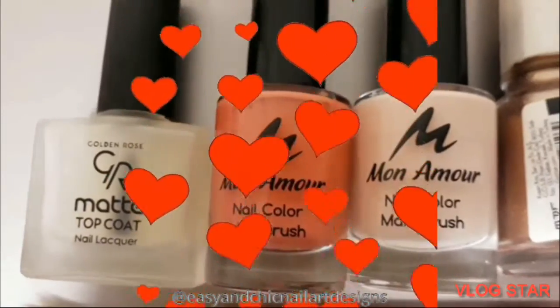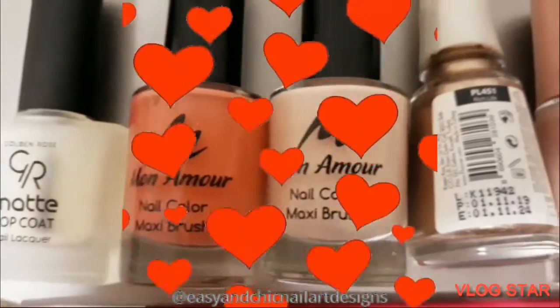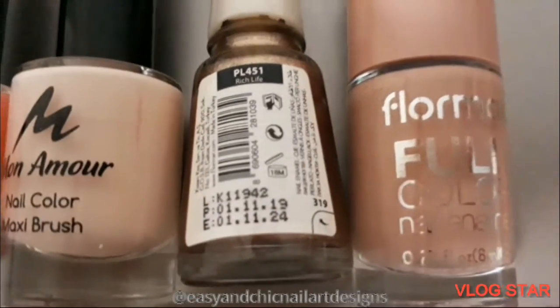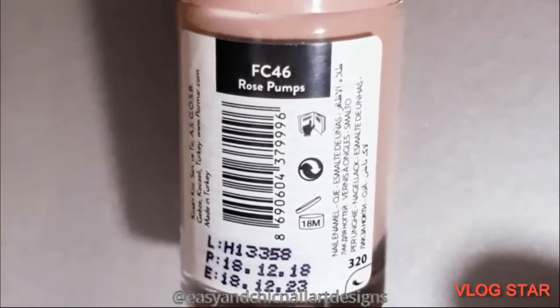Hi everyone, welcome to my channel — easy and chic nail art designs. Here is the stuff that I'm gonna apply on my nails. As you can see, yeah, the nude base. I really love nude base.